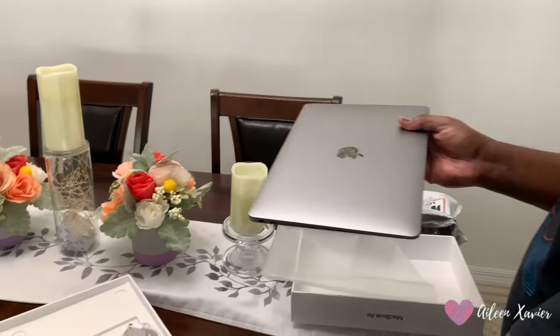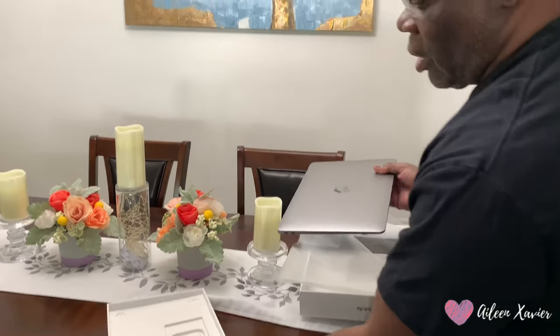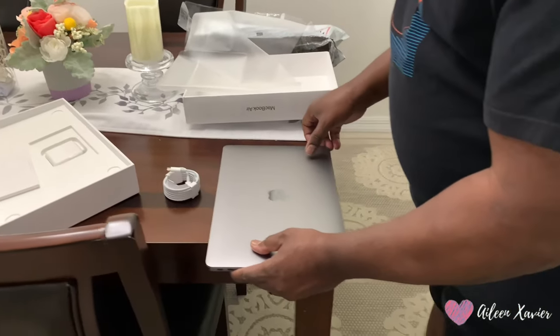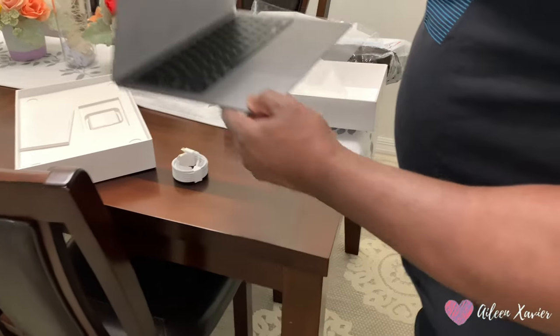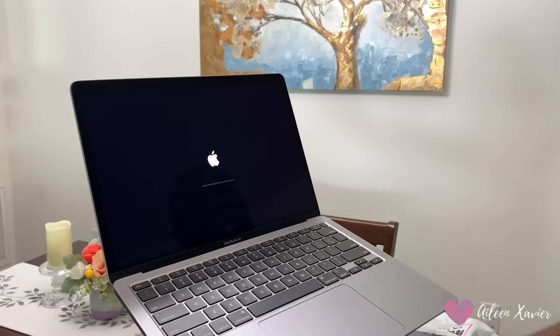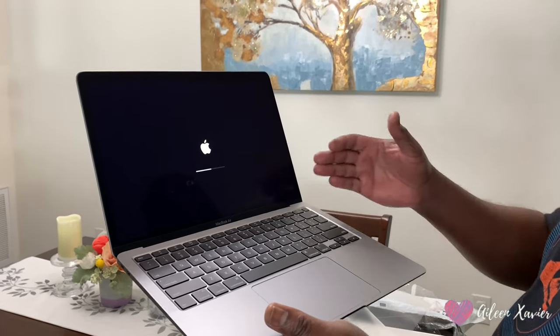We have to show it to them that it's new because we're going to open it. It's a brand new computer. And you get the connector here for the charger, and the charger box is here. Let's open and see what's inside. It's brand new — see, the package is still sealed. As soon as you open it, the Apple icon is going to show. When you open it, the Apple icon shows up. Then we have to set it up before we use it. This is the Apple MacBook Air.